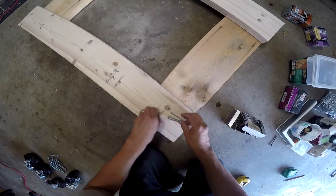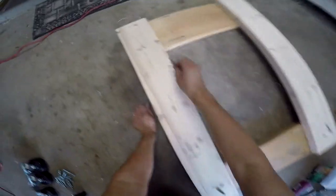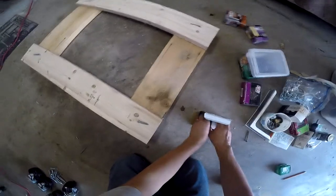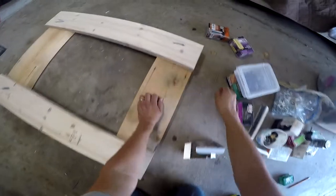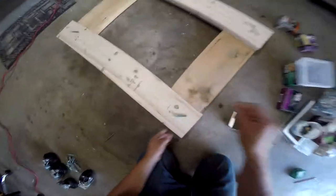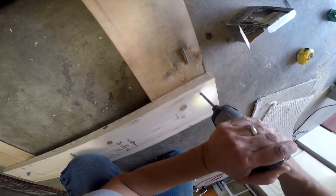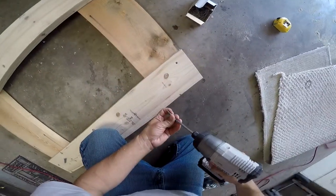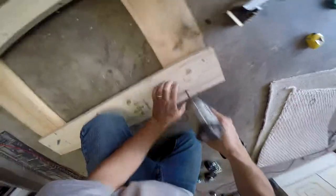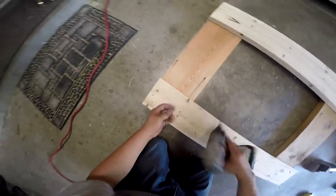I'm going to be using some 2-inch screws per corner. We're going to be using the lag bolts to go through it as well. These 2-inch wood screws are just kind of to hold it in place.